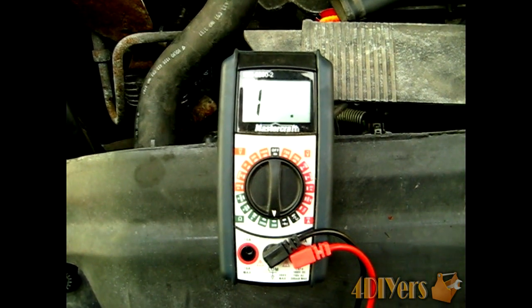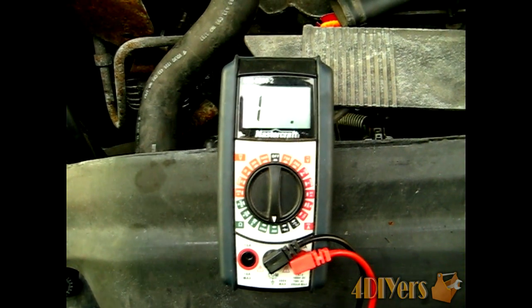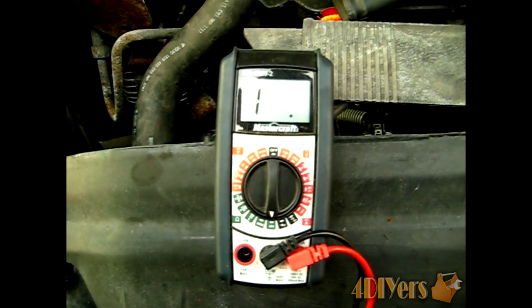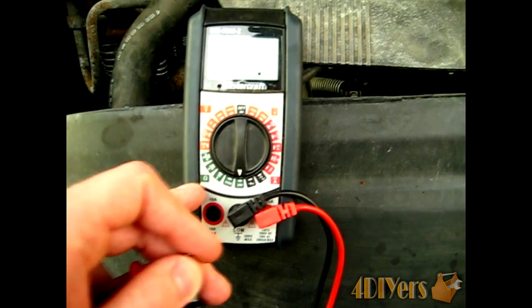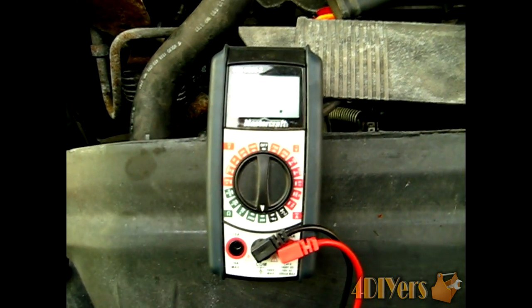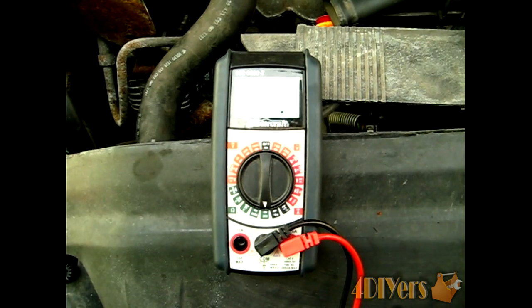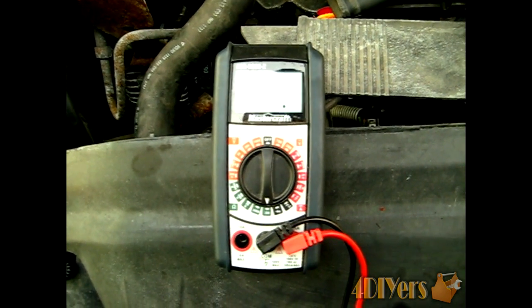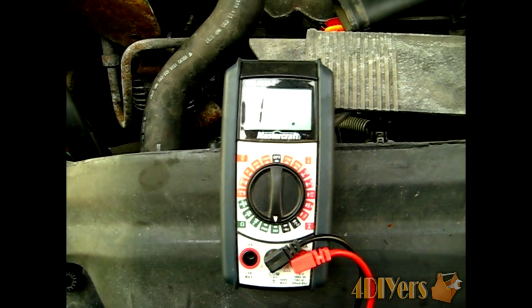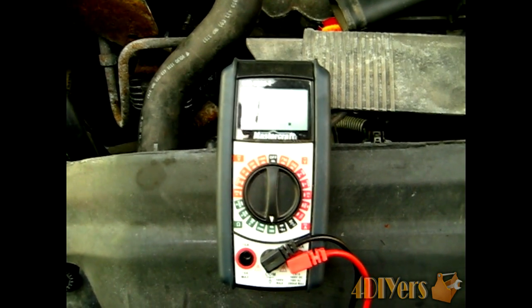When using your multimeter, you want to select the continuity option. Not all multimeters are equipped with this, such as this one here, so I'll be using the ohm setting set to the hundredth increment. The difference between ohms and continuity is that ohms will tell you if there's any resistance, while continuity tells you basically yes or no if there's a break.